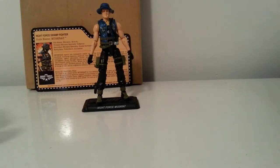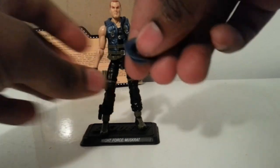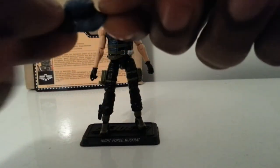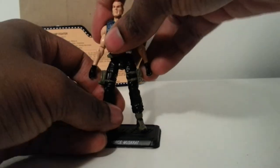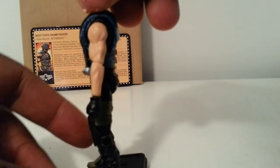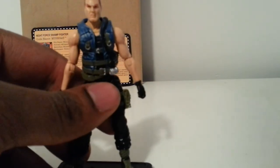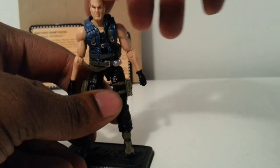Let's take a look at Muskrat. His hat does come off. Very nice paint job on these — I like the color scheme, and I really like that blue. Let's take a 360 view. There we go, in live and in color.